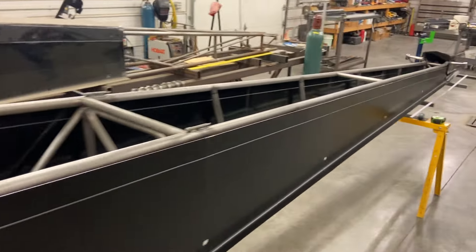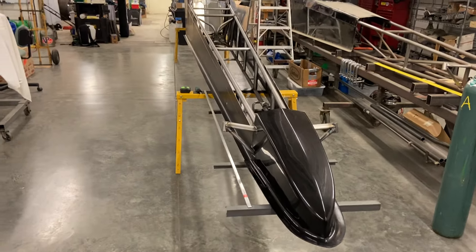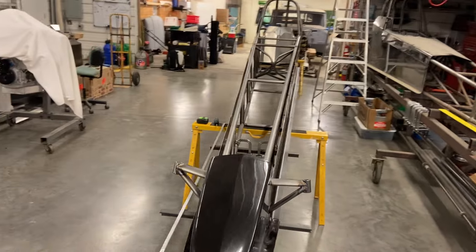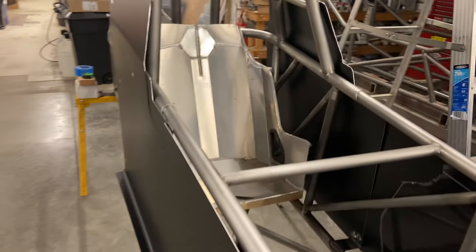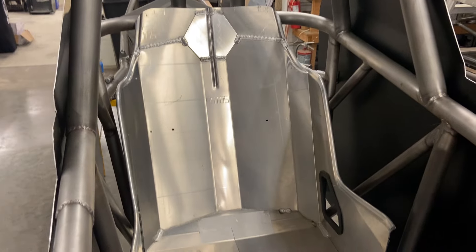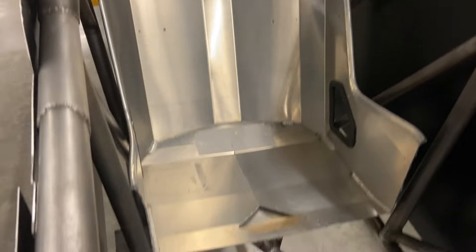That is about it. If you guys have any questions, leave them in the comments. I super appreciate everybody's positive feedback. This is a dream car of mine and I could not be happier with how it's coming out. The seat that's in it — I don't think I'm going to leave that. It's a Kirky seat that didn't fit a customer car, so I cut it up, notched it, welded it together, and tried to make it fit. It actually fits, but I really want a full containment seat with all the way around. It works perfect just for mock-up, though.